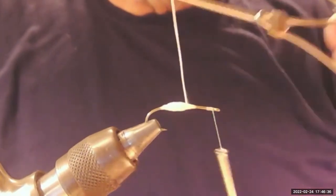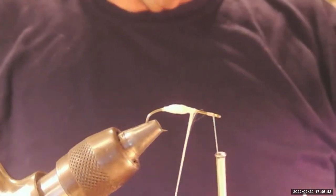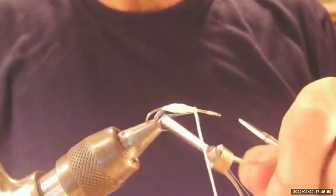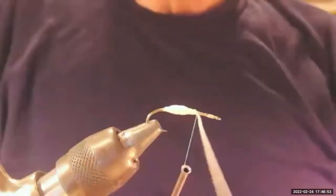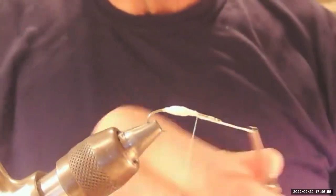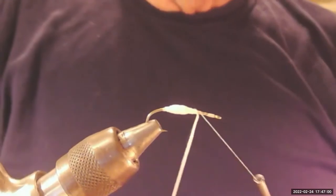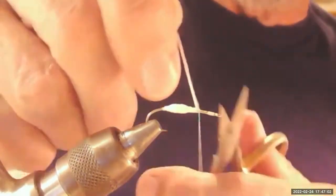Now you can see I have the shape I'm looking for. I'm going to come onto the hook with white thread to tie off this Unistretch. I want to bring the Unistretch all the way forward, noticing that I'm leaving a gap at the front of the hook. Then I'll wrap back to where that Unistretch is and tie it off. My underbody is complete.